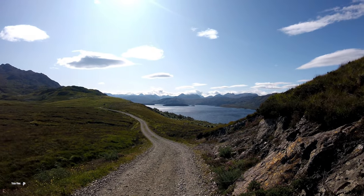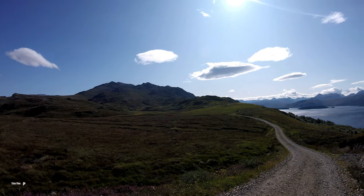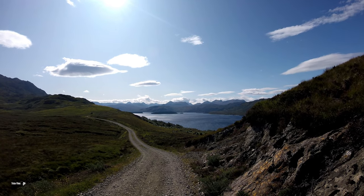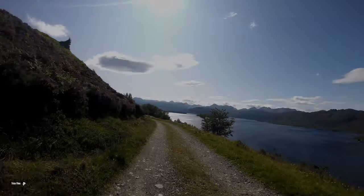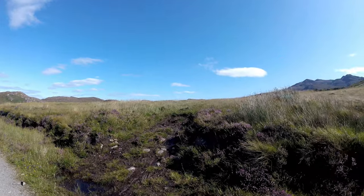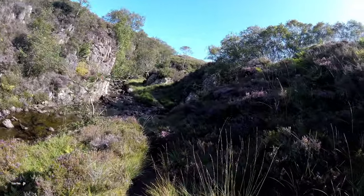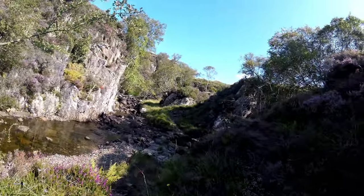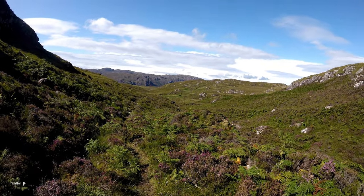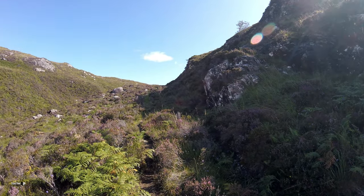Look at that — what a stunning view of Loch Maree! Still on this track for quite a while. It looks like I'm going over there on that track, then cutting off all the Torridon Mountains. This is where I turn off — it looks like I might be pushing a bit up here. Pretty tough route this, and maybe I should have come more to the north that way and come around. I've been pushing for quite a while now.